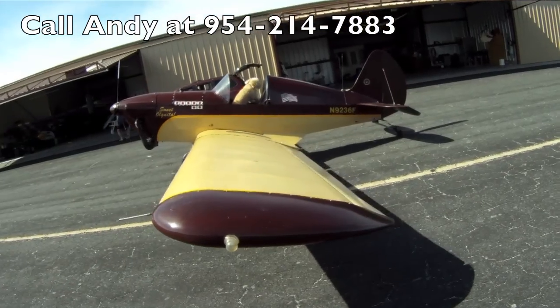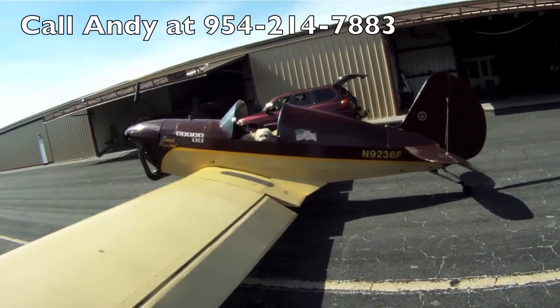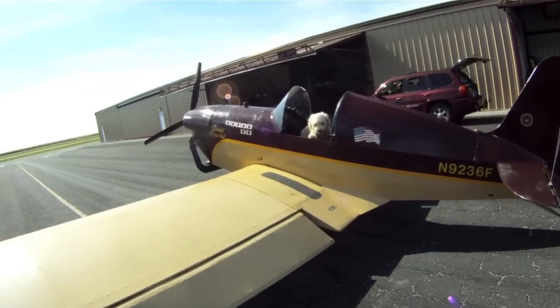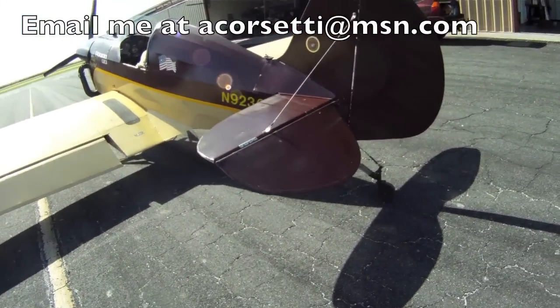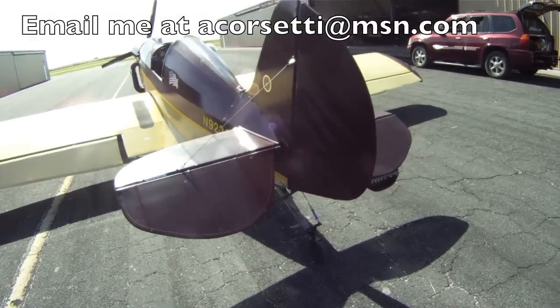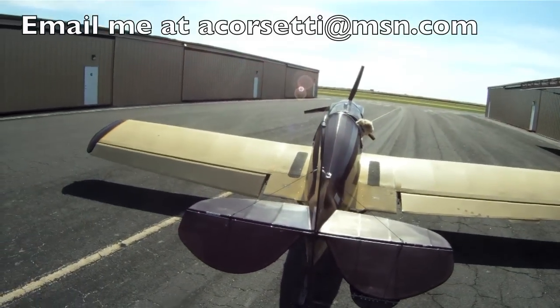Very, very windy out here today. As you can see, the airplane is still pretty stable. A little view of the aircraft from behind.